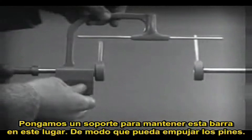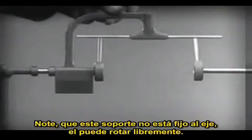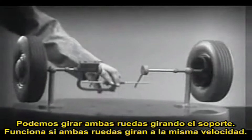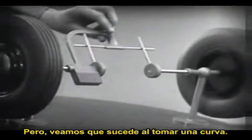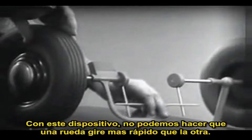Let's get something to hold this bar in place so that it will press against the spokes. Notice that this support is not locked to the axle — it turns freely. Now we can spin the wheels by rotating the support. This is fine as long as both wheels are able to turn at the same speed, but let's see what happens when we go around a corner.